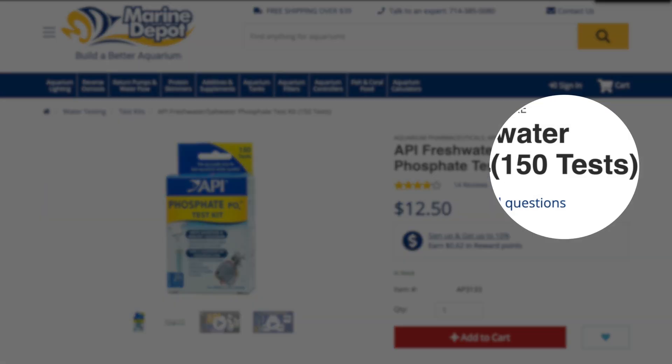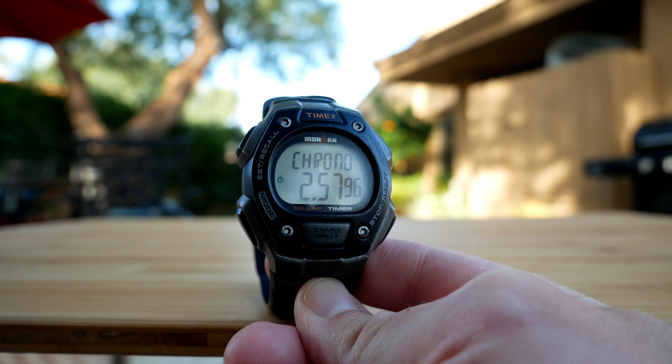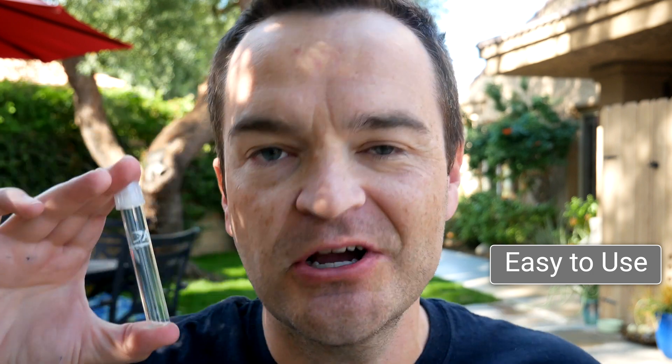Spoiler alert: API is going to be the cheapest. You can pick up 150 tests for $12.50, which comes out to eight cents a test — less than half the price of its nearest competitor. The overall total testing time is about four minutes, with about three minutes of waiting. Almost all the phosphate test kits are pretty easy to use.